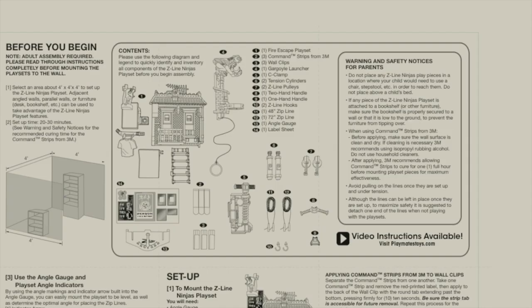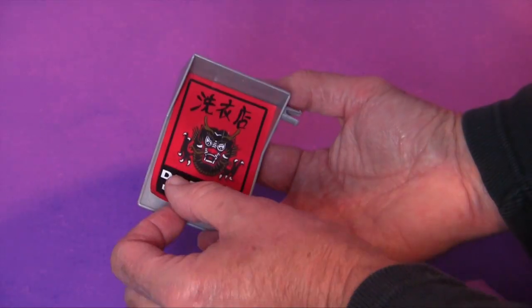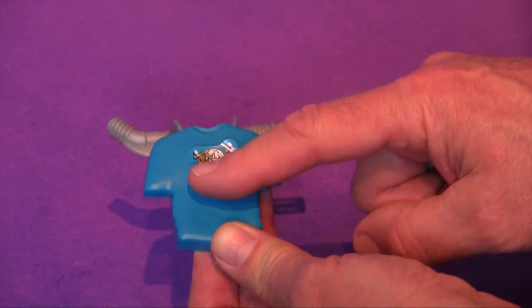Familiarize yourself with all of the parts by comparing them to the diagram on the instruction pamphlet. First, let's place the decals where indicated in the instruction pamphlet.